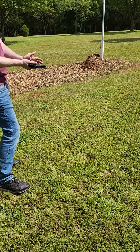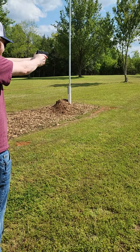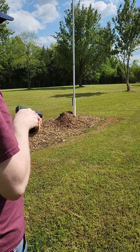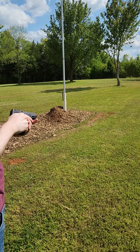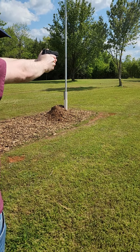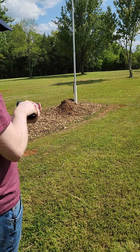I'm going to load the magazine up now. First tube, 40 grain. Second tube is 38 grain — got a pretty good pop to it. Next tube, 36 grain. A little bit louder pop — probably moving faster.